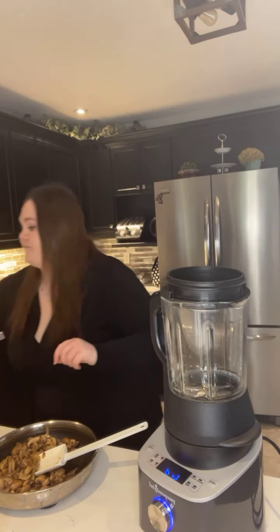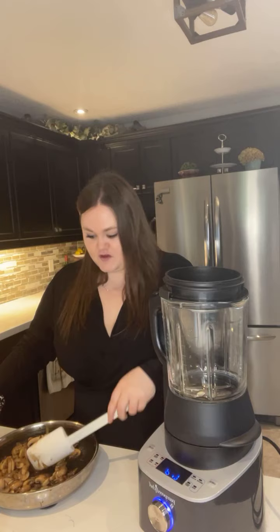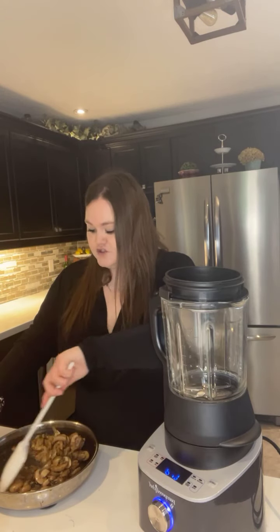Each one of our blenders does come with an amazing cooking guide with lots of different recipes. There is a recipe for the mushroom bisque soup, but I'm kind of doing my own thing with what I have — I like to add my own flair to different foods.